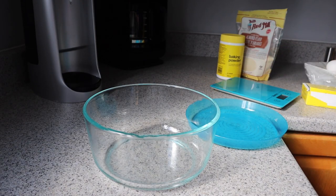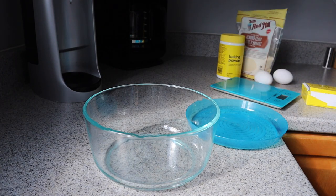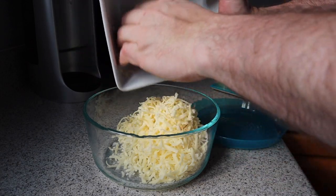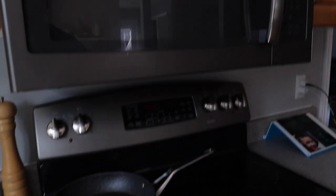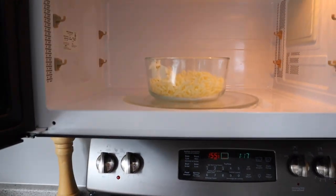So in a microwave-safe bowl, we're going to mix together the mozzarella cheese and the two ounces of cream cheese — which is also 56 grams of cream cheese. Mix that together in a microwave-safe bowl. Then you're going to take your cheese and cream cheese and put it in the microwave for two minutes.